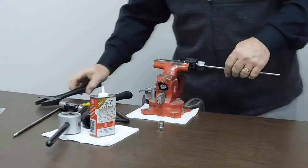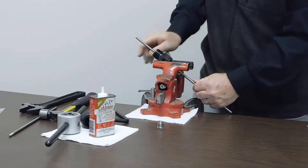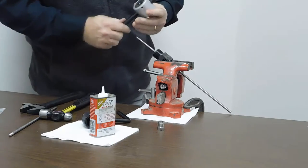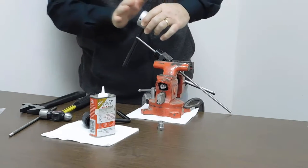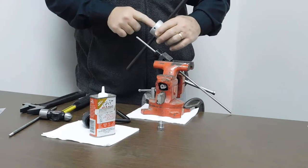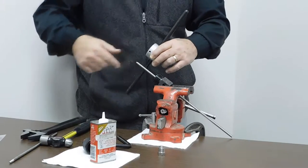Tighten it ever so slightly — you don't need to put a lot of torque on it. We put this in the vise at a little bit of an angle and tighten the vise. Now we're going to do the threading process. The threading process requires you to push down on the die as you're doing your first rotation. Remember, this is a left-handed thread — it's not the standard rotation where you go clockwise. You have to go counterclockwise.